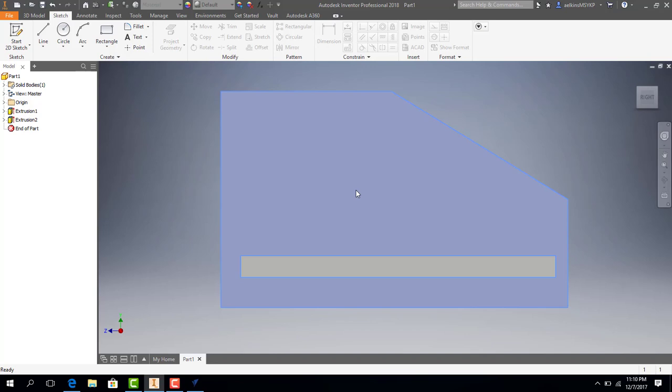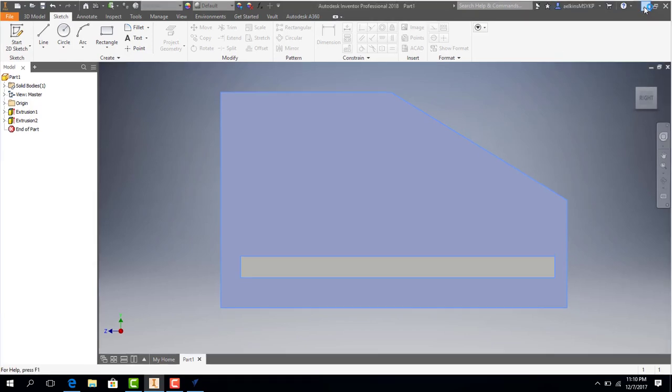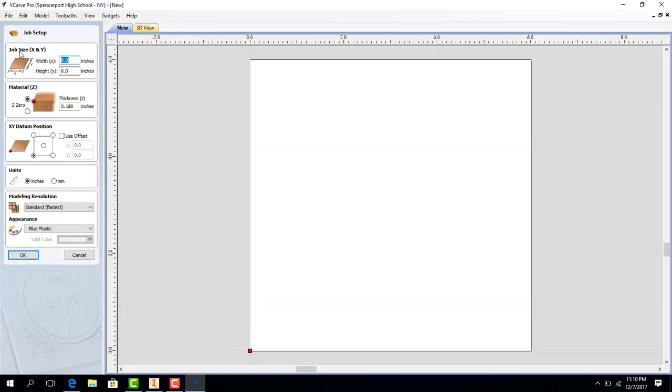I'm going to hit Yes to replace that, just because I made it before, and I'm going to minimize Inventor. Here's our user interface for vCarve Pro. I'm going to come to the left-hand side and hit Create New File. You're going to be welcomed by this screen, and there will be a job size menu for the X and Y directions.